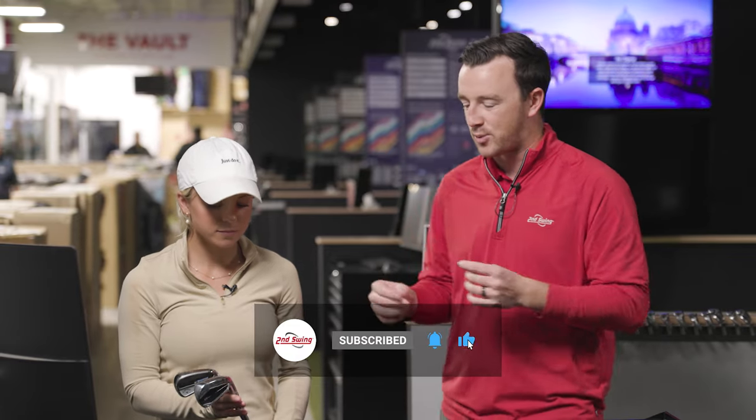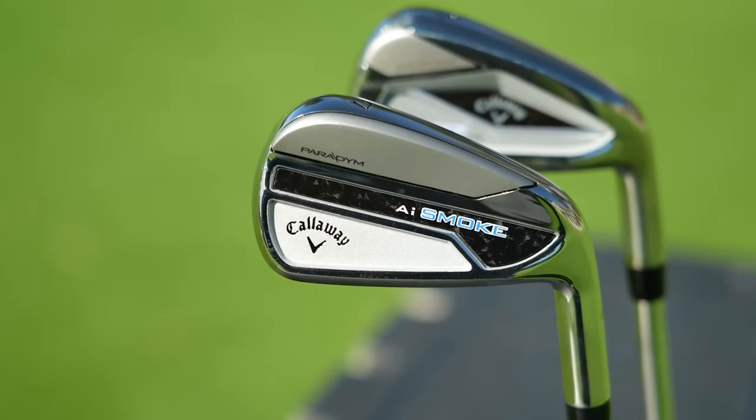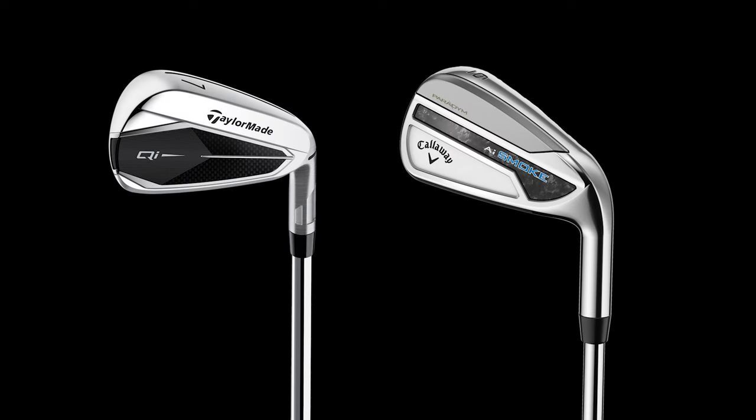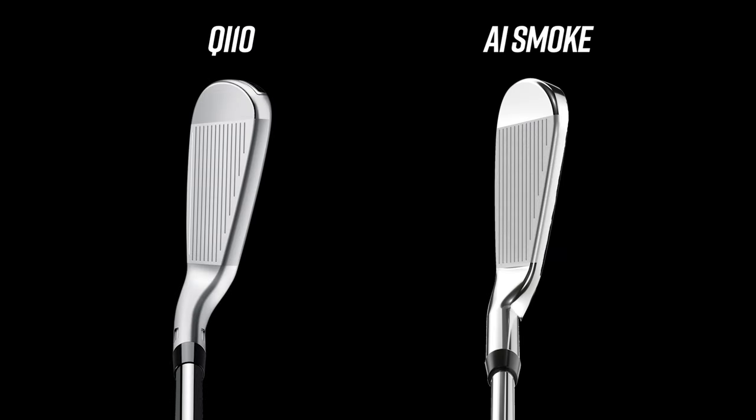We've got TaylorMade's new game improvement iron, the QI, and Callaway's new game improvement iron, the Paradigm AI Smoke — both new models in 2024. In comparison to your P790s, they're probably going to be a little bit larger club head and a little thicker as well. The TaylorMade seems to be a bigger head, but often that means they're a little more forgiving, which could be great for some players.